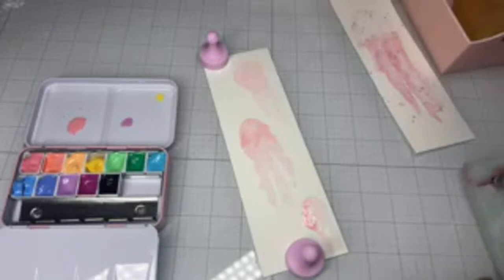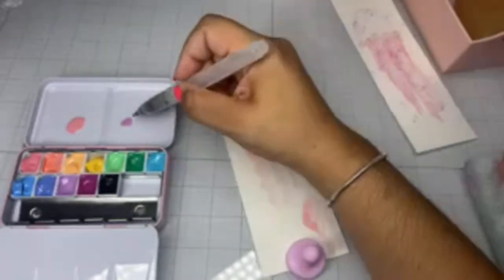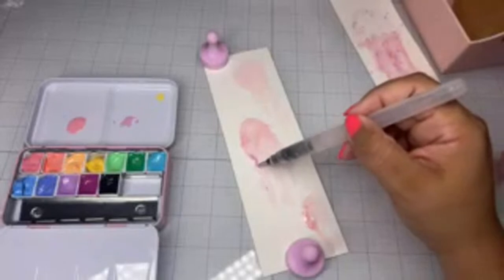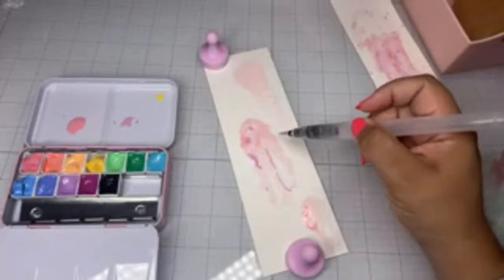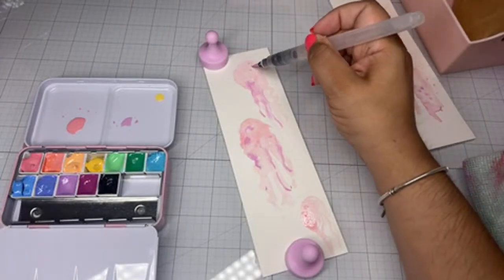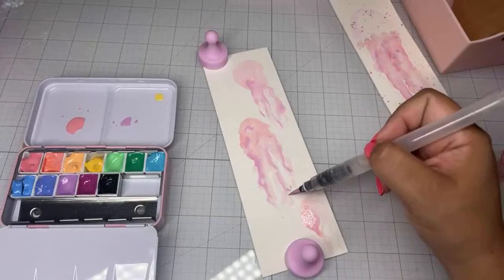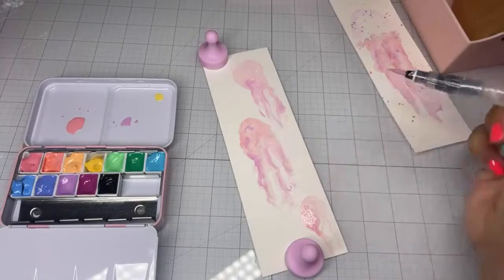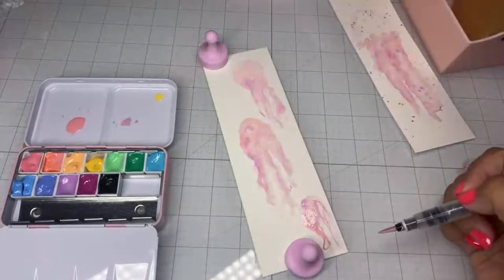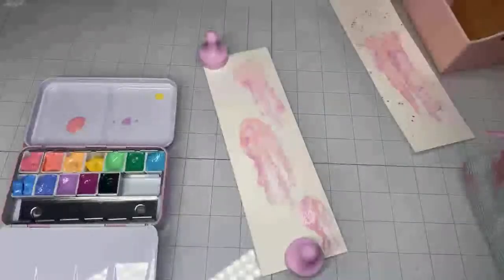I'm just gonna wipe that off. Next color — I'm just gonna use purple. When it's wet you get this really pretty effect. This is drying extra fast for me.